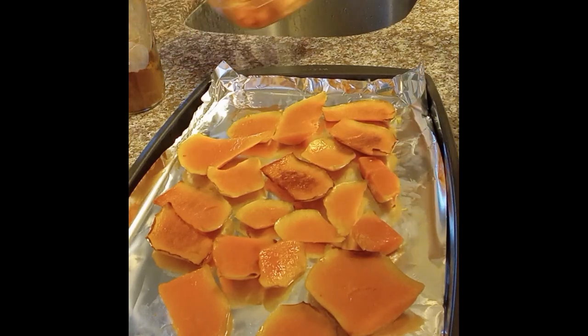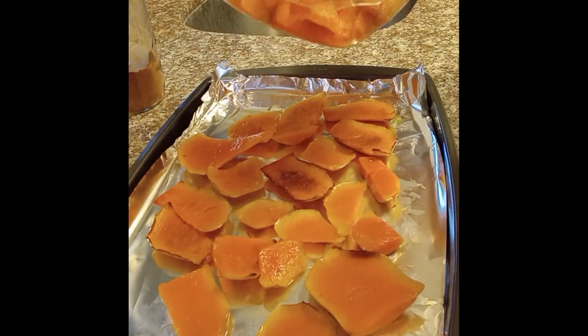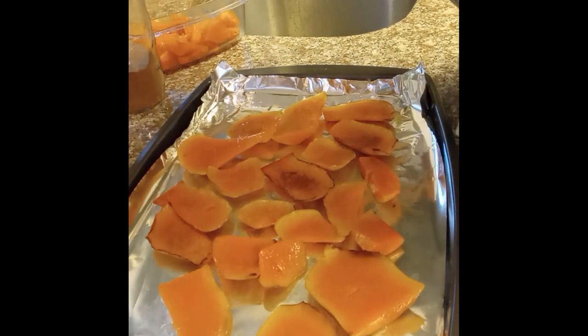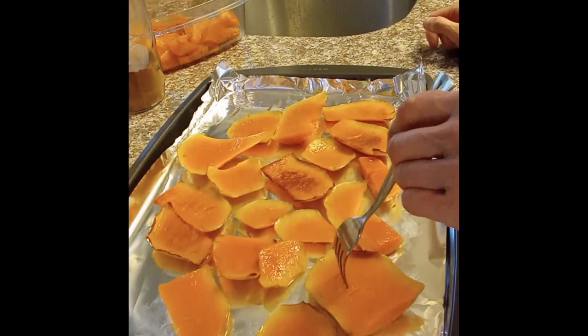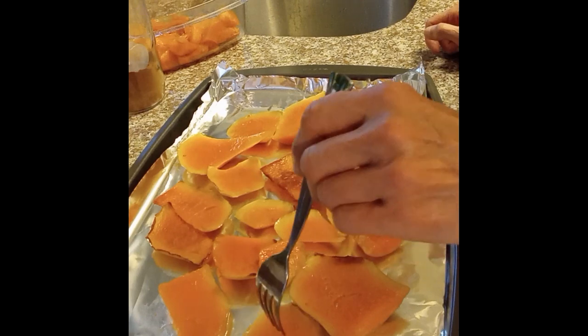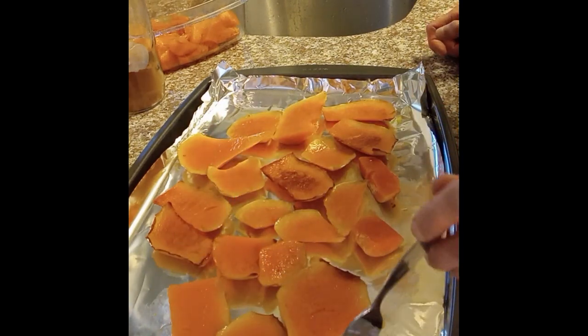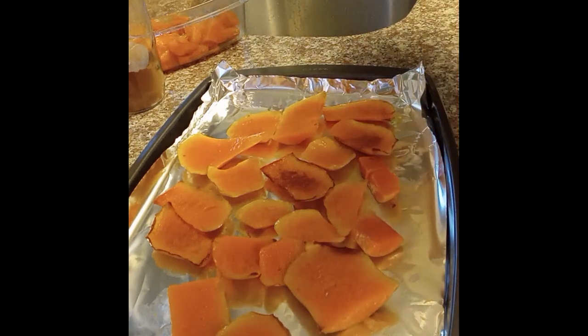I separated out the cubes — I'll put these in rice, on salads, or use them another way. You want the skins to be soft so that you can poke a fork in them; you don't want them to be hard anymore. Then you want to put the skin down on the platter.